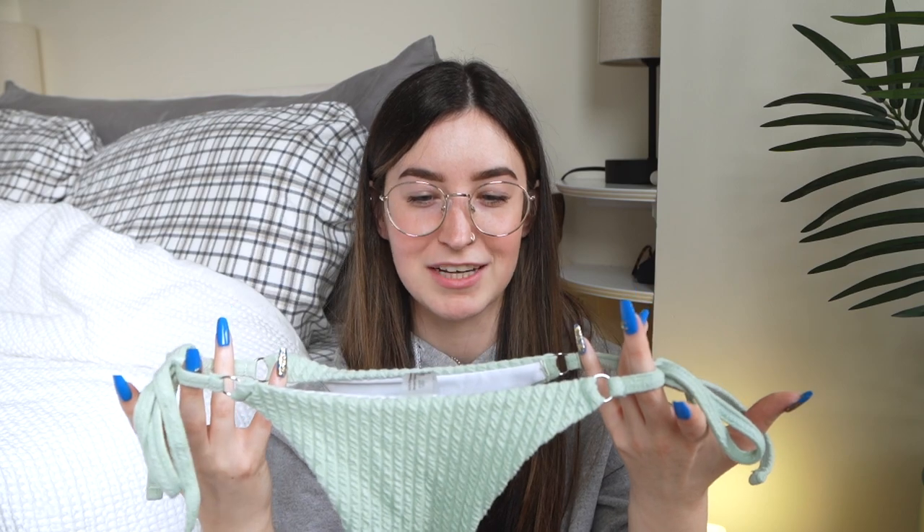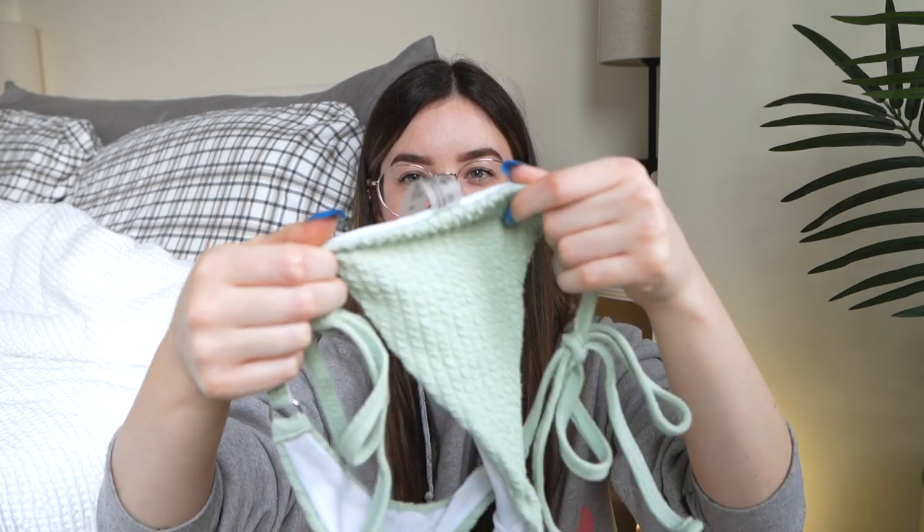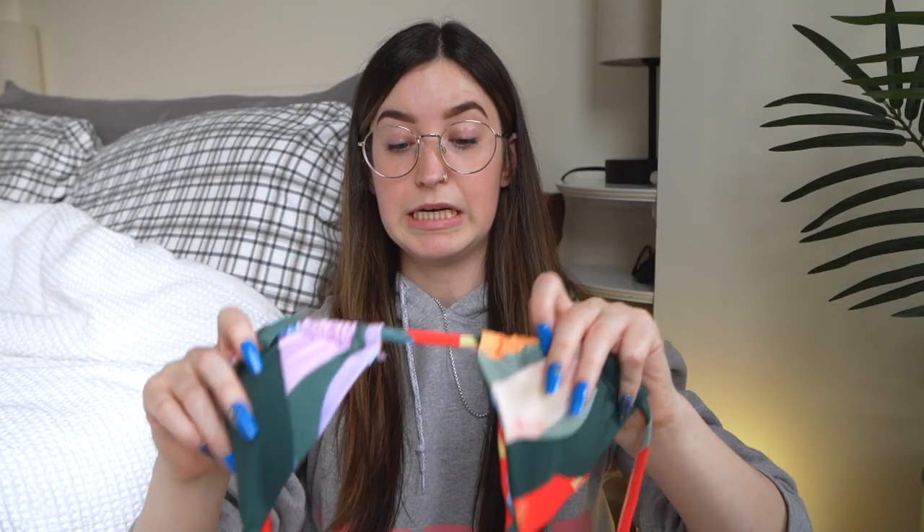The bottoms — I am a little skeptical because they're less coverage than I want. I'm not super worried about coverage in the back, like I'm cool with a cheeky bottom, but I just need coverage in the front and these kind of push it a little. The first time I tried it on I turned it around and wore the back as the front because there was more coverage, but I'd need to cut the tag off since it sticks up. That's definitely an option if you want more coverage.